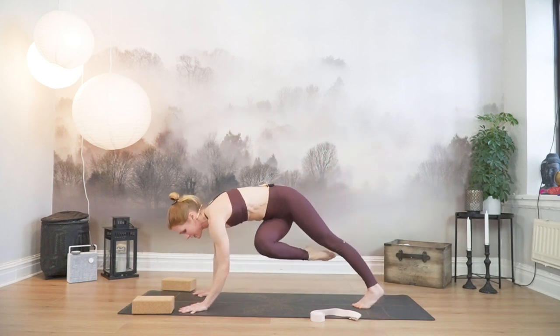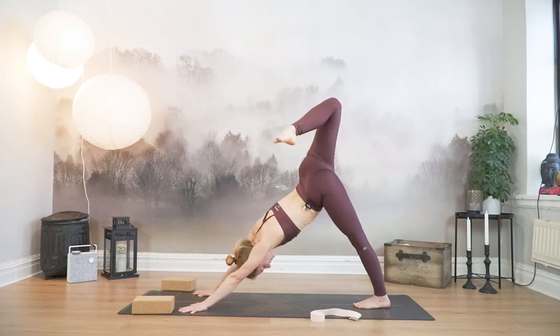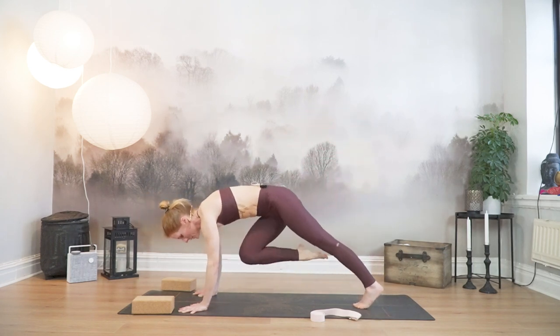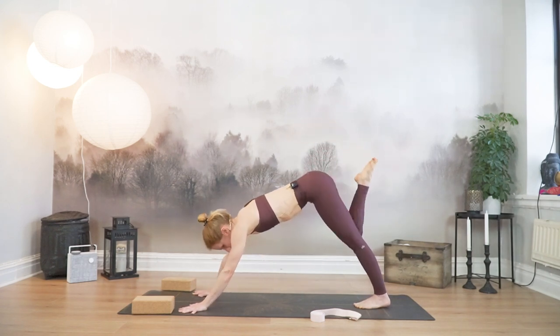Cross your right knee towards your left elbow, all the way under. Inhale, all the way up and back. Lift the knee, open the hip. Exhale, cross it under. Once more — in, and exhale, cross it under. And stay.